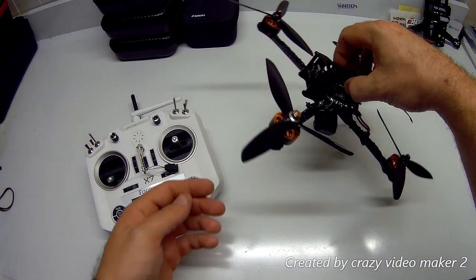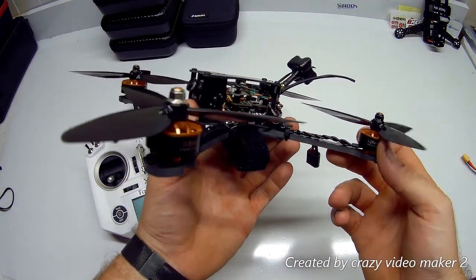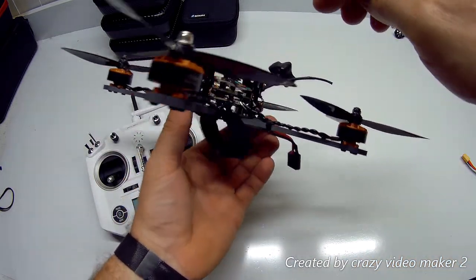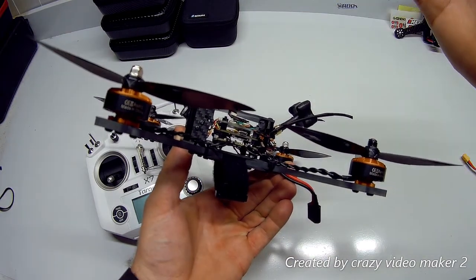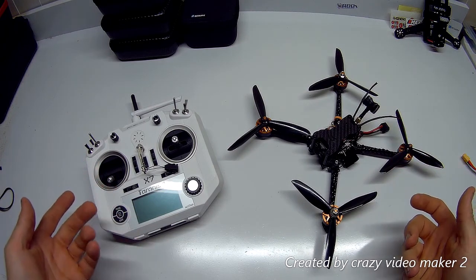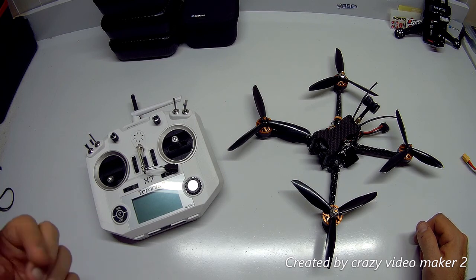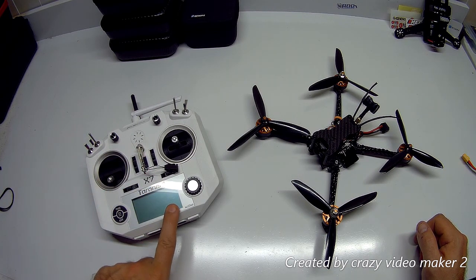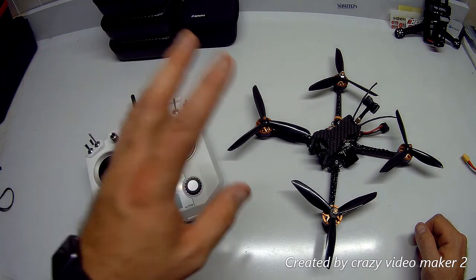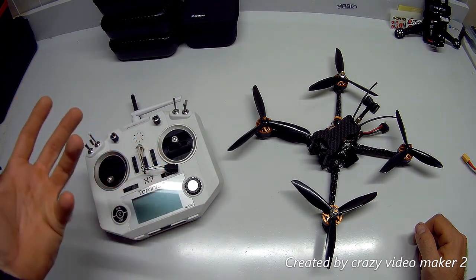I just picked up this Tyro 119, got it built at my leisure, and one of the things I did was choose a receiver for it. You really can't see it in detail, but it is a RxSR receiver. The reason I went with it was because I have an ACCESS transmitter, and they made this receiver ACCESS compatible.